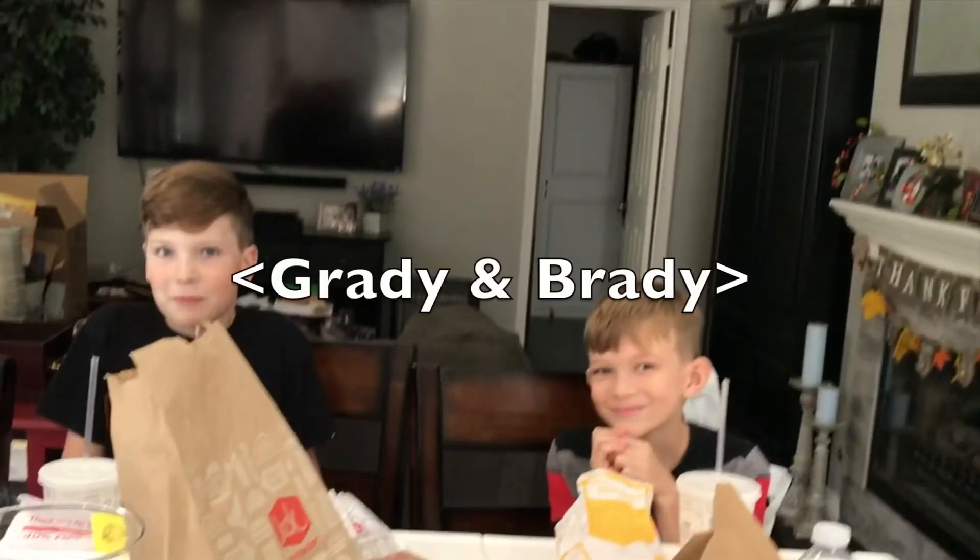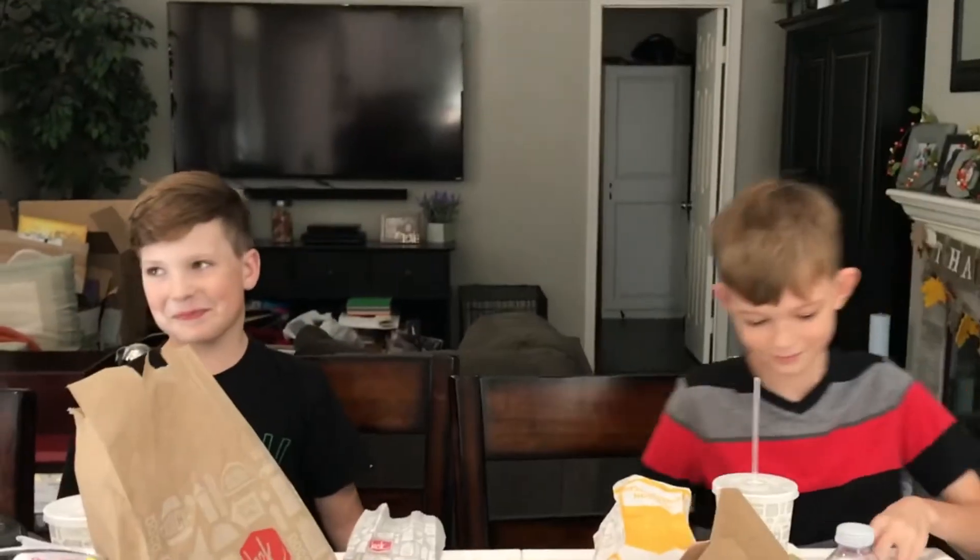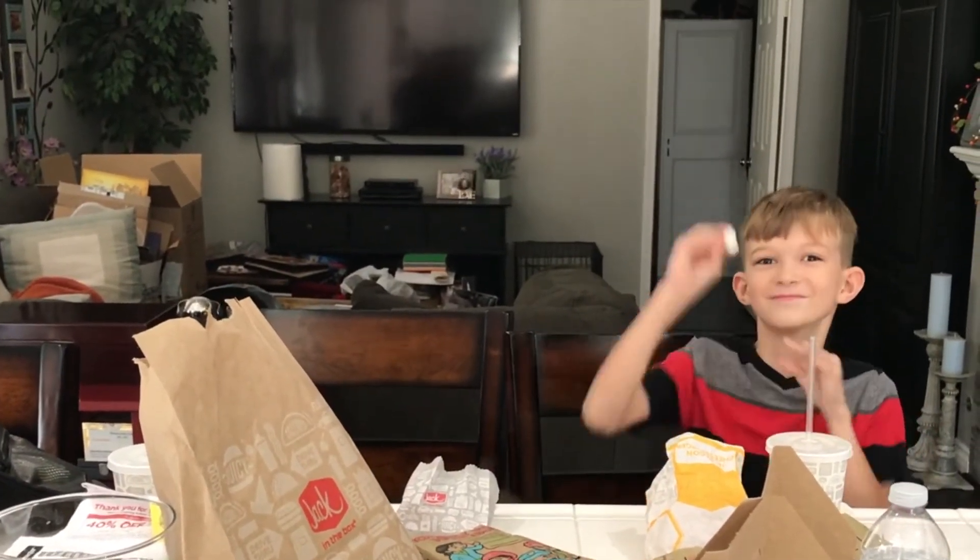It's a nut house here — the family is hiding and apparently eating Jack in the Box while I'm making a nice healthy hearty soup. Alright, this is obviously a nut house. Thank you for stopping by. Thanks for cooking with CJ. Take care.